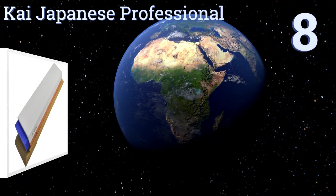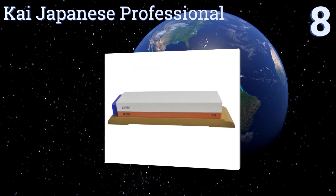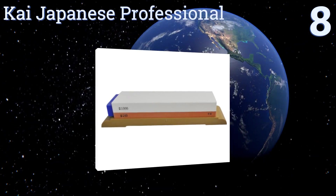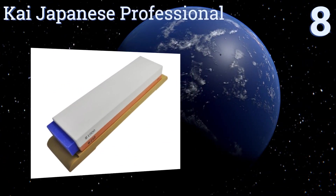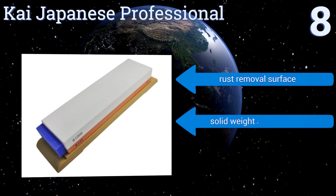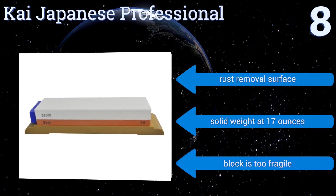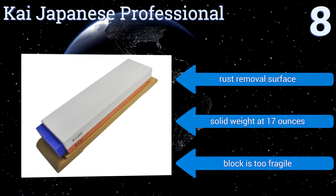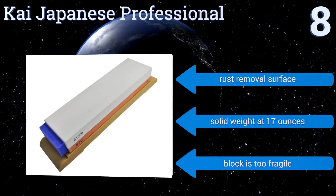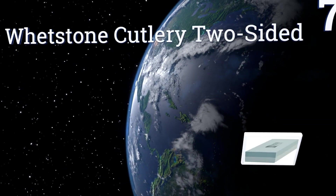Starting off our list at number eight, the Kai Japanese Professional has one of the lowest grits around, with one side rated at just 240. That makes it a good starting point for older, duller knives that would gain little from finer friction. Its 1000 side helps achieve a true edge. It also comes with a rust removal surface and has a solid weight at 17 ounces, however it is too fragile.